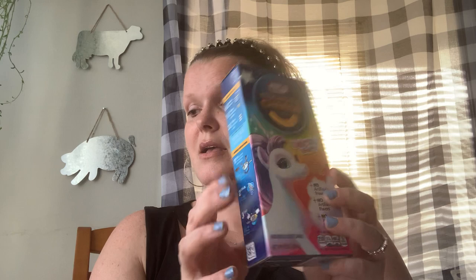Naomi also for her sister picked up a box of mac and cheese. That's what she picked for her sister — I have no clue!